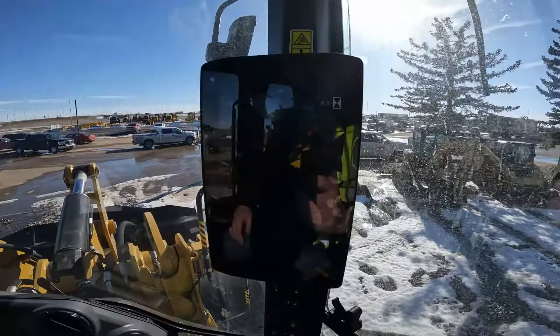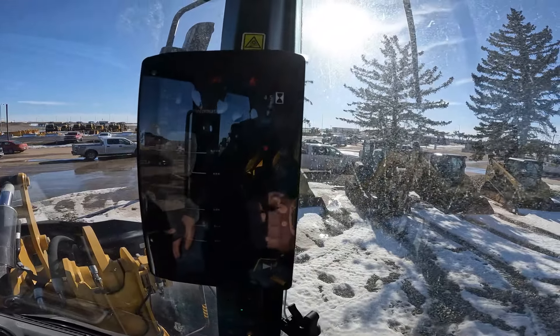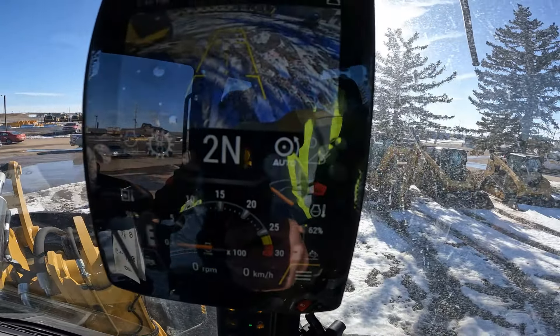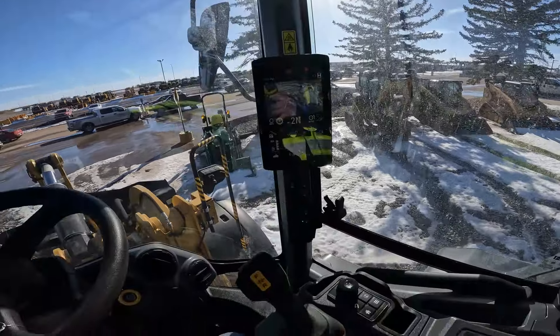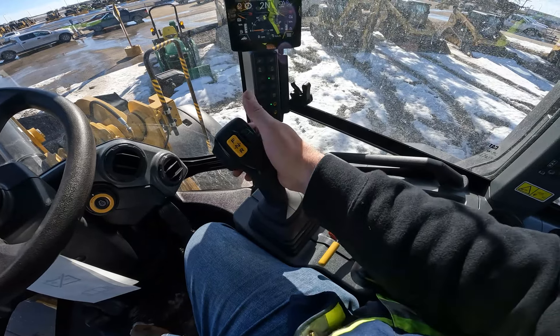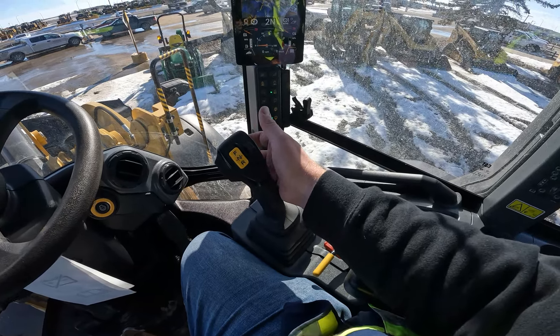We'll wait for everything to beep to life, and I'll turn the fan control off for the heater so you guys can hear what we're talking about. It's a really sunny day in Saskatchewan — we're heading into spring. This is the touchscreen display. We've got your joystick control with forward, neutral, reverse on your thumb, your auxiliary circuit, speed range quick buttons, and on the back of the joystick you've got your horn, a max torque button, and diff lock.